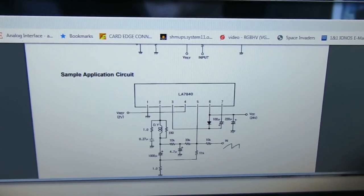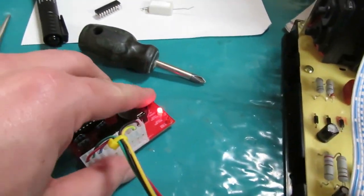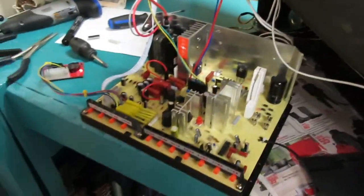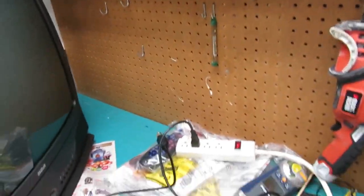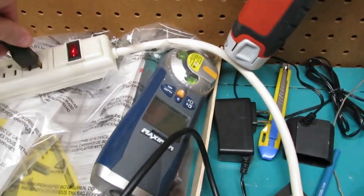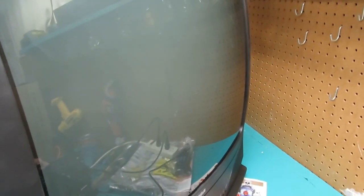I got the new chip in there and I think everything is back together again. Let's turn on the tester and power this thing up to see what we get. Fingers crossed it doesn't smoke. Is this thing plugged in? Yes. Okay, here we go — so far so good, no smoke, I hear the high voltage.